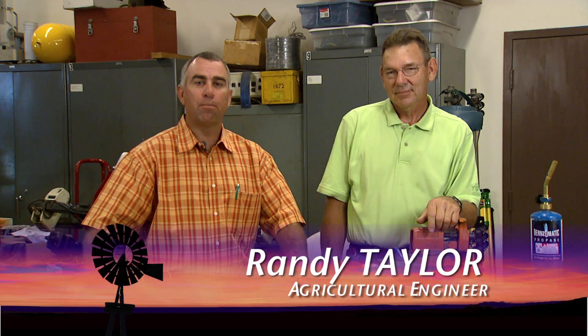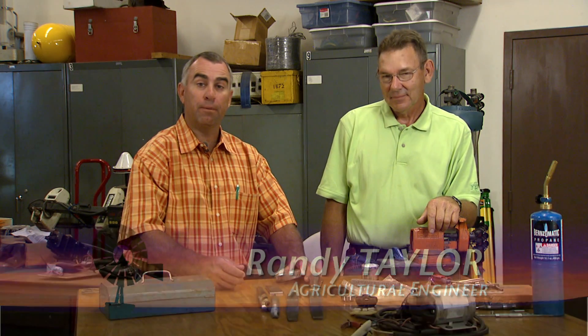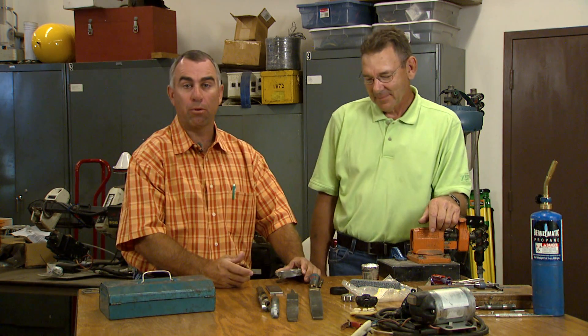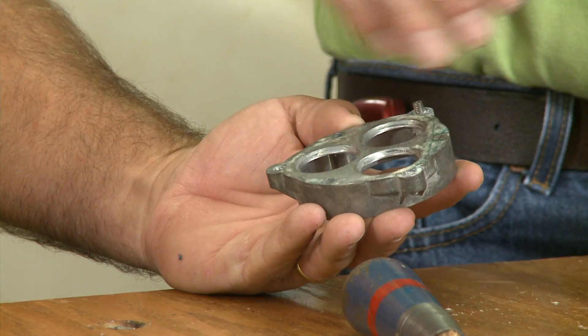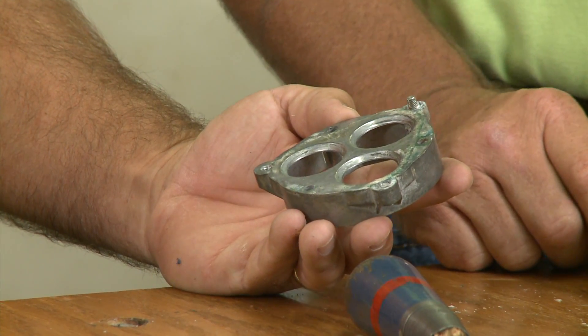Welcome to ShopStop. This week we want to talk about breaking a bolt loose. If you've got a bolt that's been in a hole and as you tried to remove it, it broke off. We've got two different instances here — one with some of the bolt sticking out and one down here flush. We're going to try a couple of techniques to get these out.